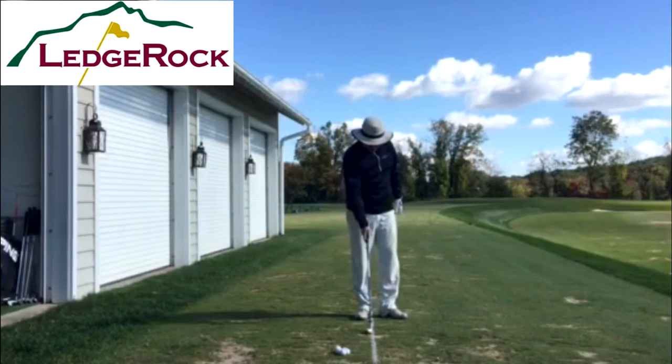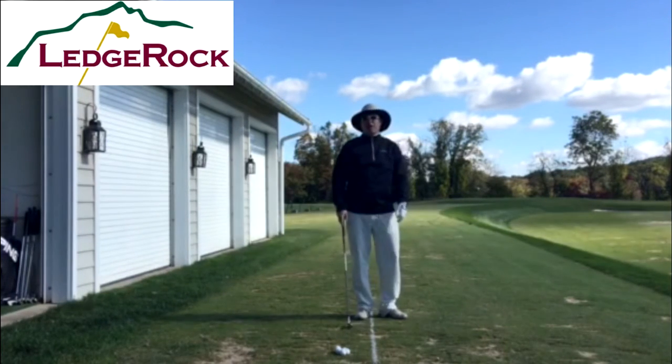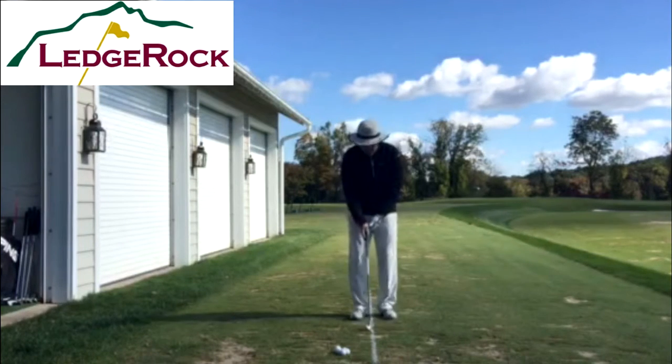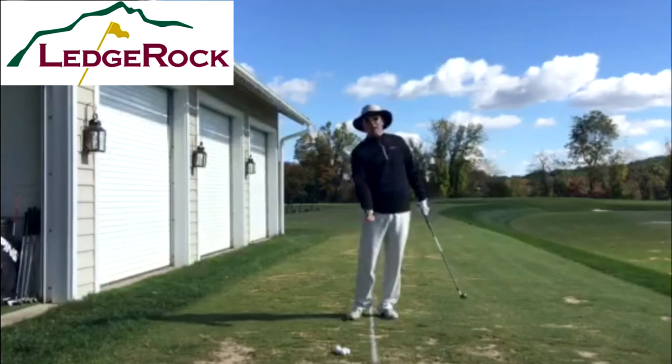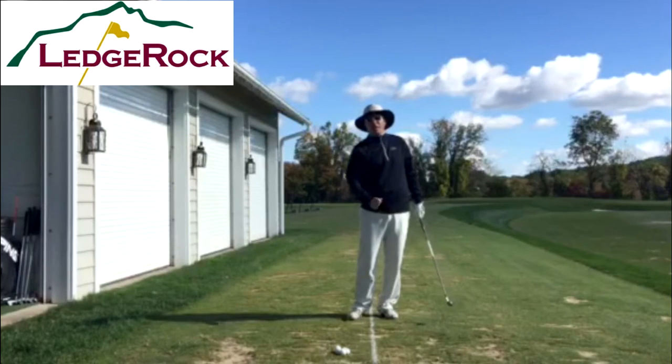It starts right at the line and the bottom is a couple inches in front of it. Come down here and practice with the line — even if you just make little swings or take some chip shots. Practice taking out the line in the same spot, and your ball striking will improve.